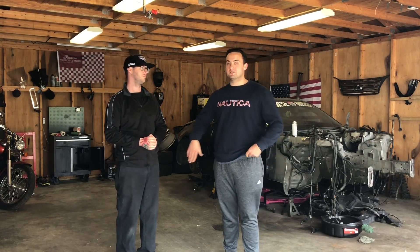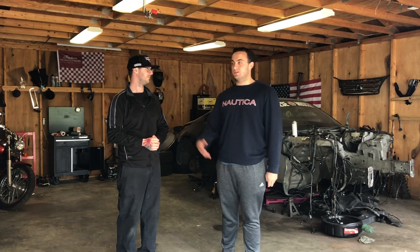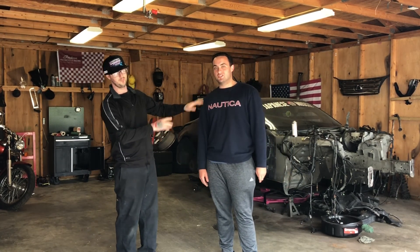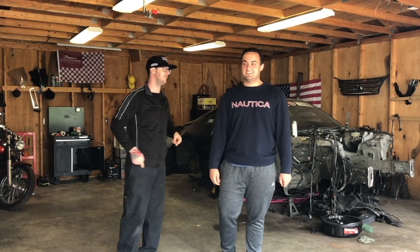We are going to be starting our own drift team — Sponsored by Jesus Racing. There will be videos sporadically, but you're really going to get to see the process of starting a budget drift team and how anyone can get there. Hashtag Sponsored by Jesus Racing.